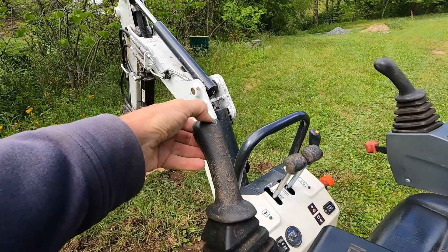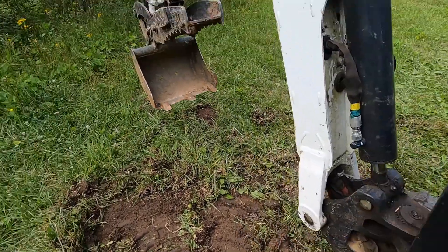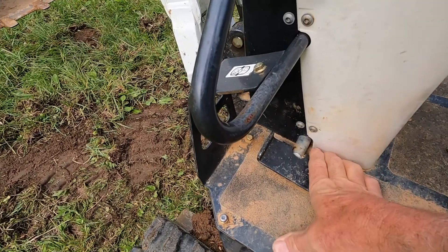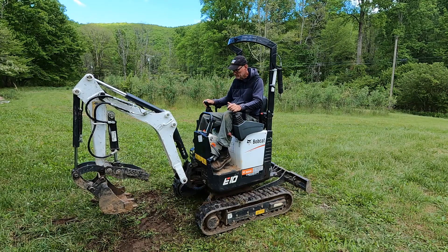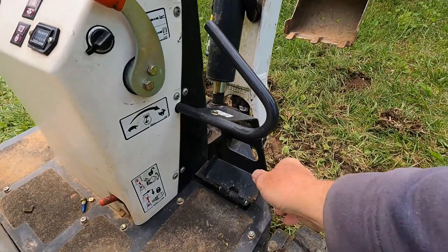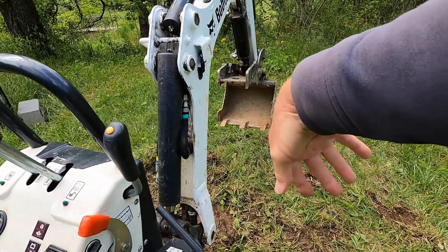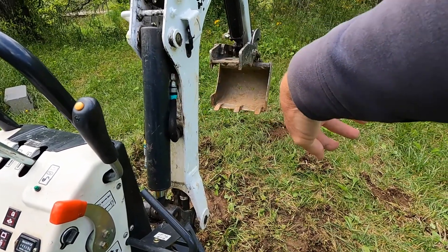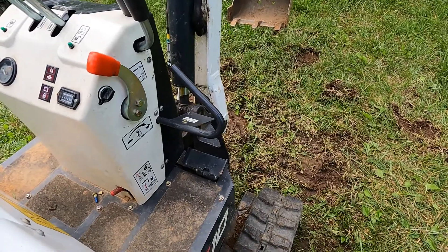Here's the horn button. This foot pedal controls auxiliary hydraulics — in this case I have a hydraulic thumb, so when I pull it back it opens up and when I push it forward it closes the thumb. That pedal will work on anything you put on the auxiliary hydraulic, like an auger or a jackhammer. On this side you have another foot lever — when you move this lever to the right, the boom rotates right; the carriage doesn't move but the boom will move to the right. Vice versa when you push it to the left, the boom will move left while the carriage stays stationary.